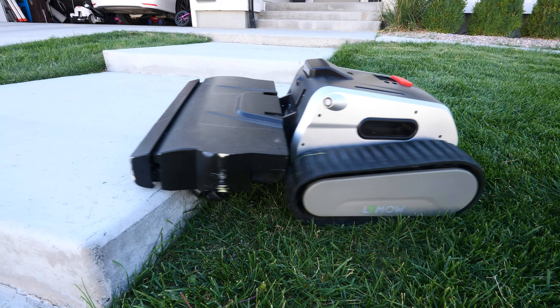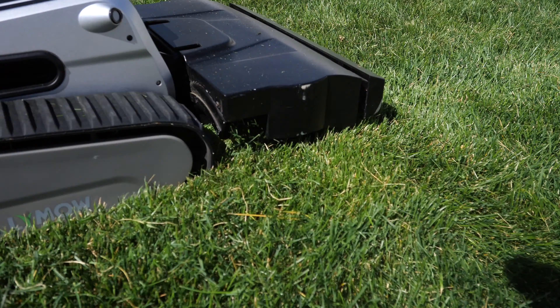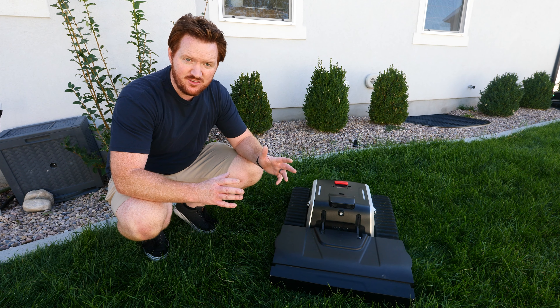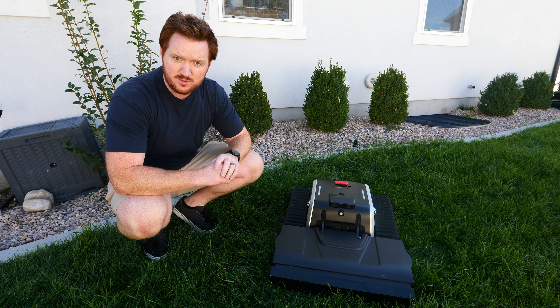Today we're checking out the Limo 1. This is a brand new robotic lawnmower that has some incredible new tech built into it. Thanks so much to Limo for sponsoring this video. You'll be able to support them in the Kickstarter down in the description below.